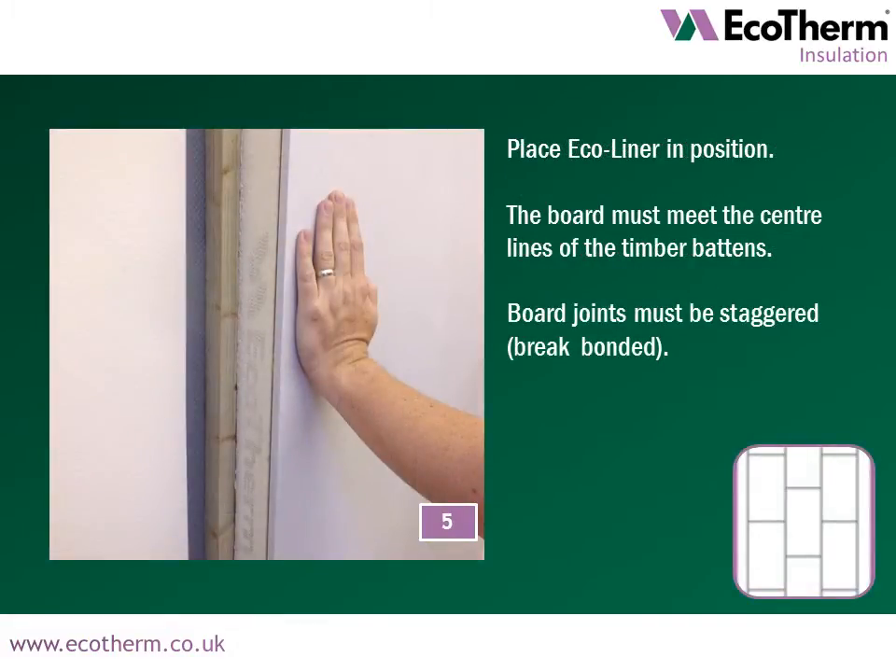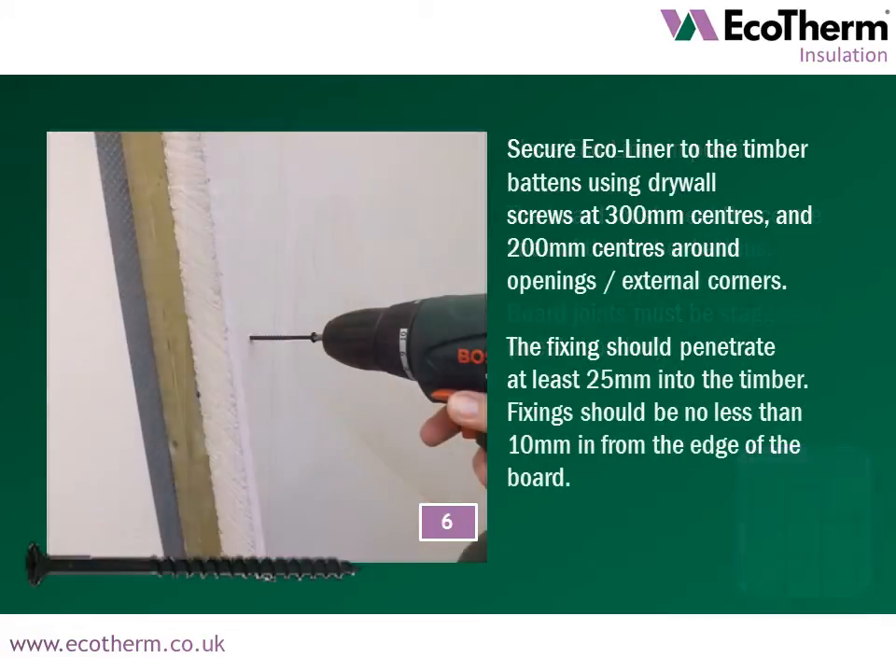Place Ecoliner in position. The board must meet the centre lines of the timber battens with board joints staggered. Secure Ecoliner to the timber battens using drywall screws at 300mm centres and 200mm centres around openings or external corners. The fixing should penetrate at least 25mm into the timber and should be no less than 10mm from the edge of the board.